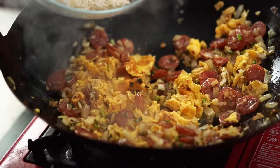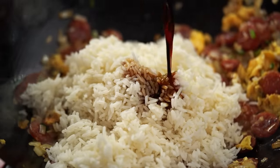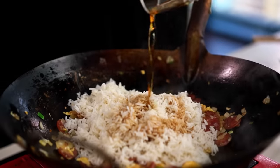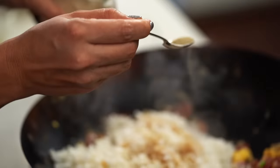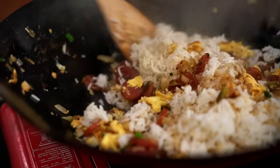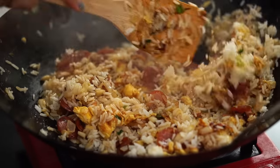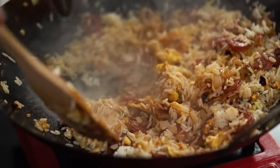Time for the rice. Soy sauce, fish sauce, and for me — always a non-negotiable for Thai fried rice — a little bit of white pepper. Look at that glorious kind of autumn colour — I love that. This makes you want to dig right in.